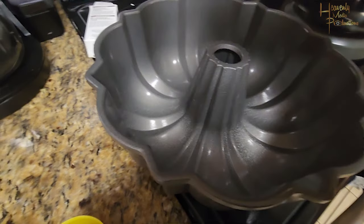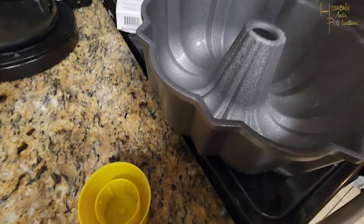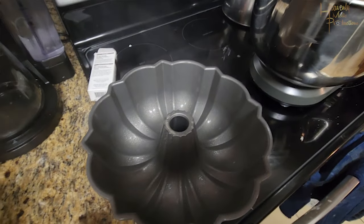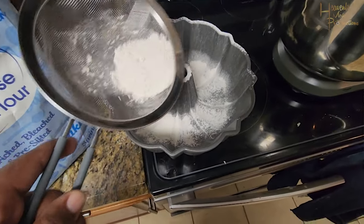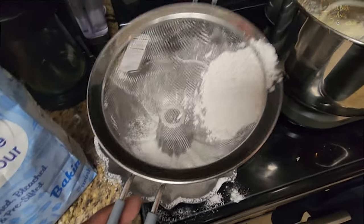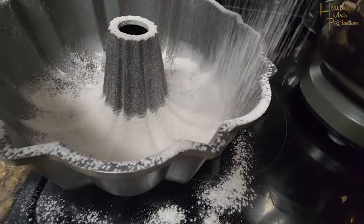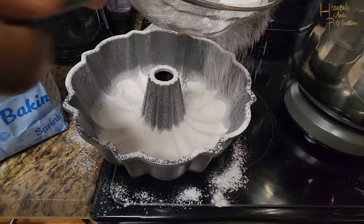Go ahead and get a bundt pan. You're going to first spray it down with Crisco, PAM, or whichever you have — I'd recommend using the baking version of those sprays, as that helps prevent the cake from sticking while it bakes. Then go ahead and flour it on top of the spray for the same reason — it helps the cake not stick to the pan.